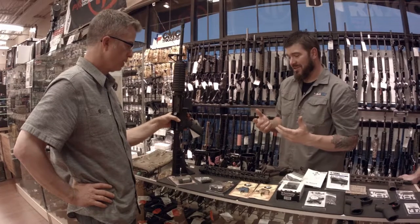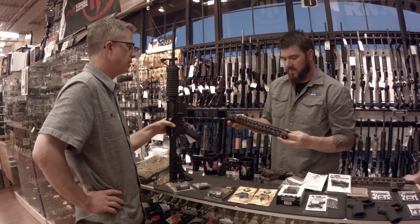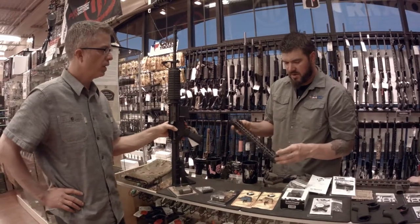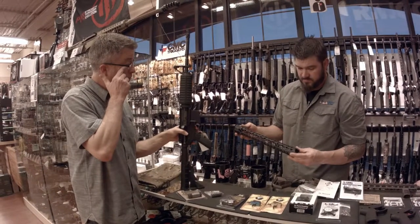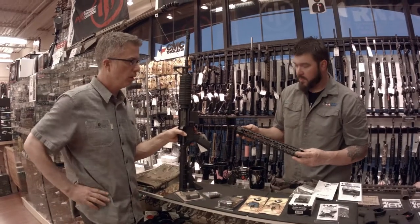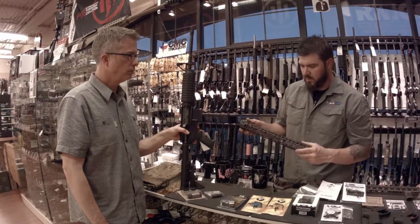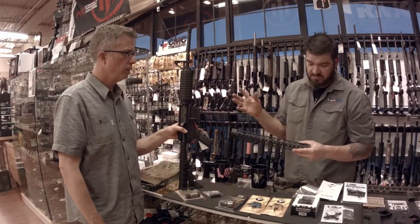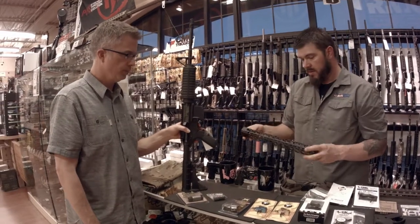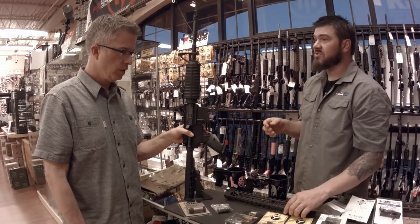The rifle will also shoot more accurately and look better. These free-float hand guards still allow you to put all your attachments on using KeyMod or M-LOK mounting systems — those are by far the two biggest standards — and you can attach whatever you want to them.